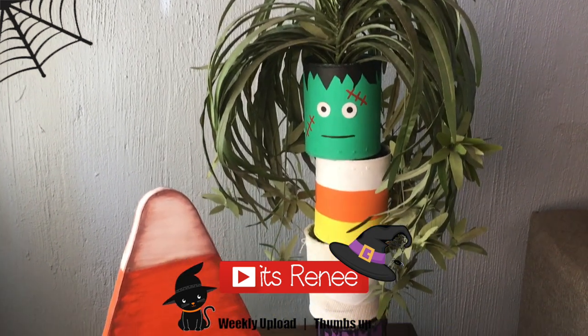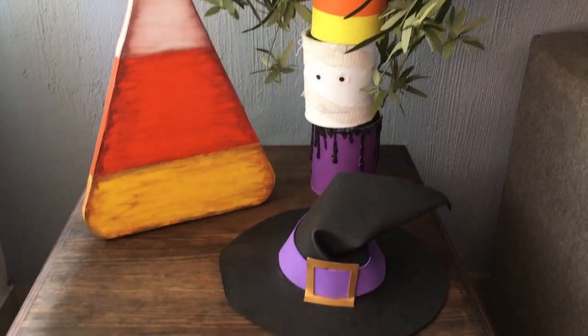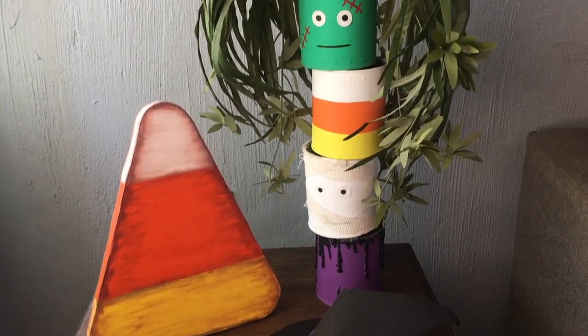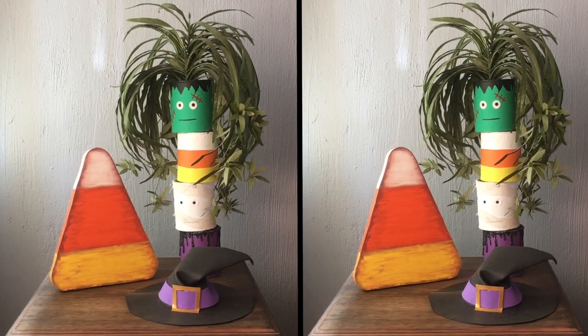Hey guys, it's Renee! Today I just wanted to show you how I decorated for Halloween. I just added a few details here and there — I made them all and I'm going to link them all below in the order that I'm showing you. So I have my Halloween plant decor, which was so much fun to make, and I didn't make it this year — they're actually really fun to make.